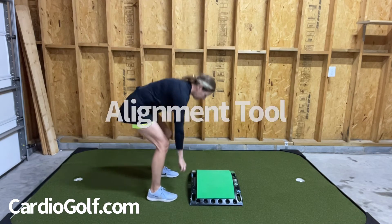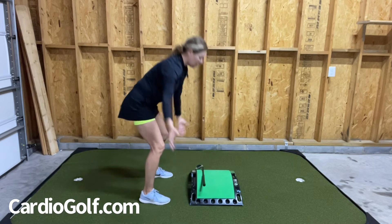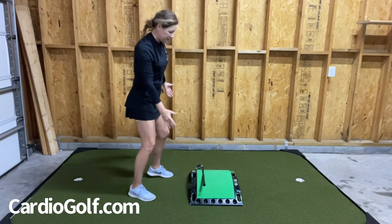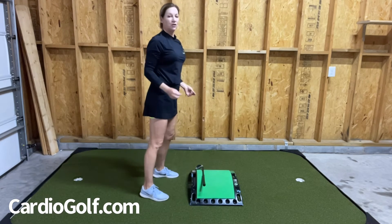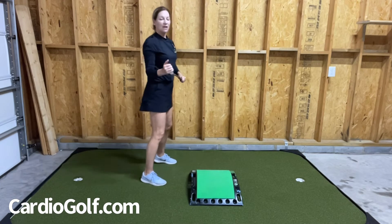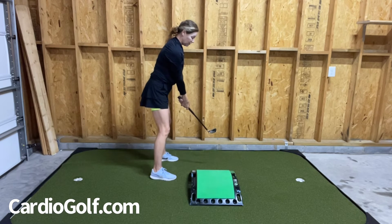You can see here that my feet, my knees, my hips, my shoulders, even my eye line are parallel to where I want the ball to go. When you swing you want to swing down your target line — you don't want to be set up and have to come over the top or set up and have to compensate, so make sure your alignment is correct. Think of the Cardio Golf Slope as the path of your club head.